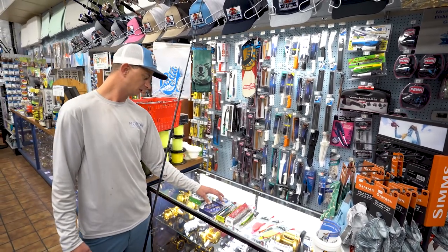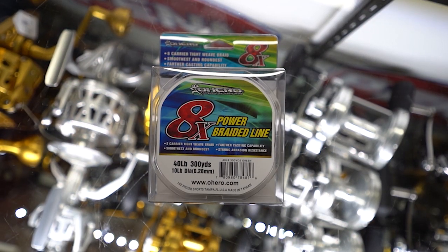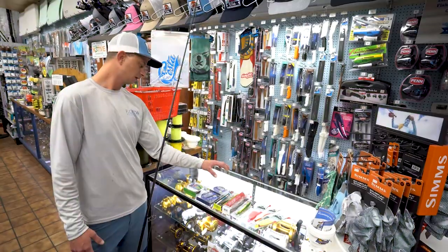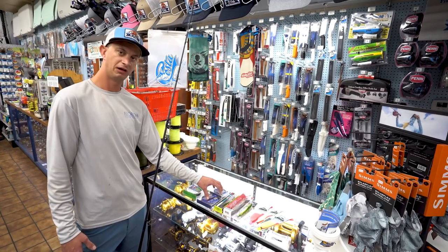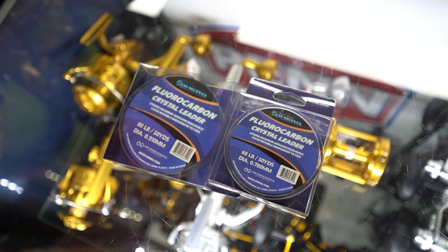Some quick tips about line and leader: 40 pound braid is usually what I use, though sometimes I'll go down to 30 if I need those longer casts. As far as leader — heavy, heavy leader. 60 pound or 80 pound; I probably run 80 about 75% of the time.